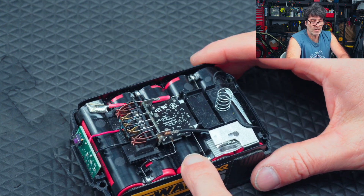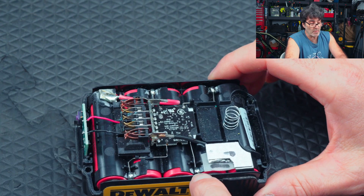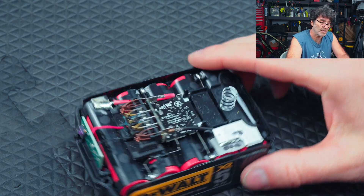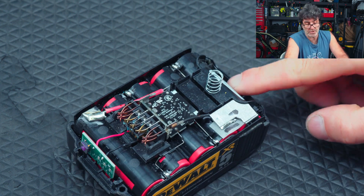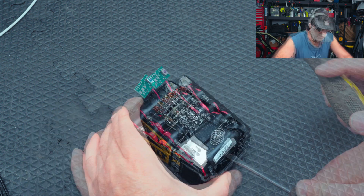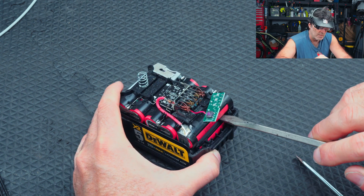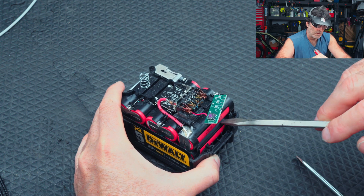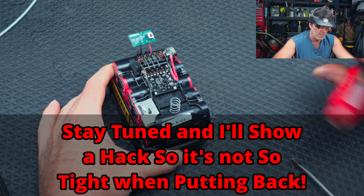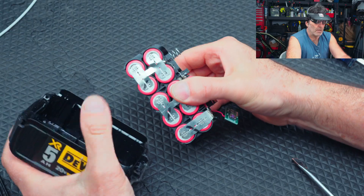We've got to get this out of the case. It's a good idea if you're going to pry this out — which you're going to have to because DeWalt batteries are really tight — to make sure when you're poking around in there not to put your screwdriver where it's going to put a hole in a battery. Very carefully get it started. Just be very careful not to puncture the battery.